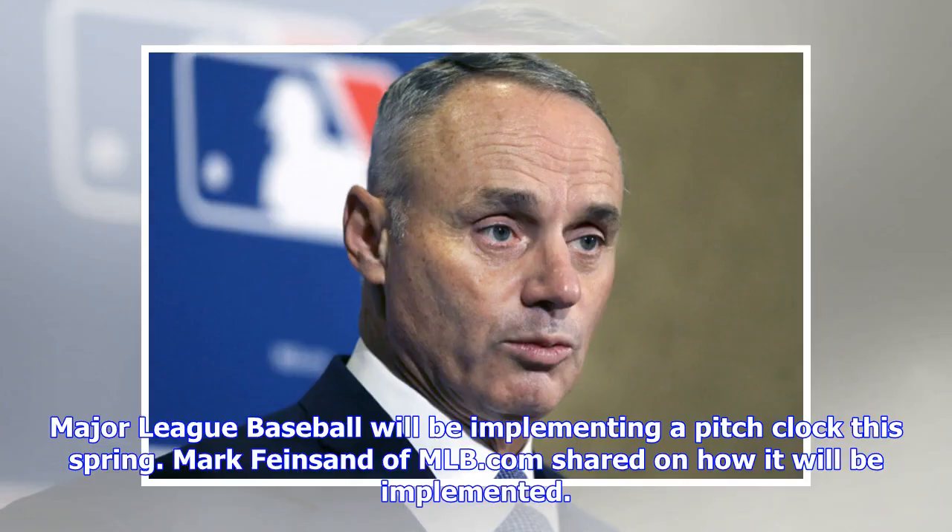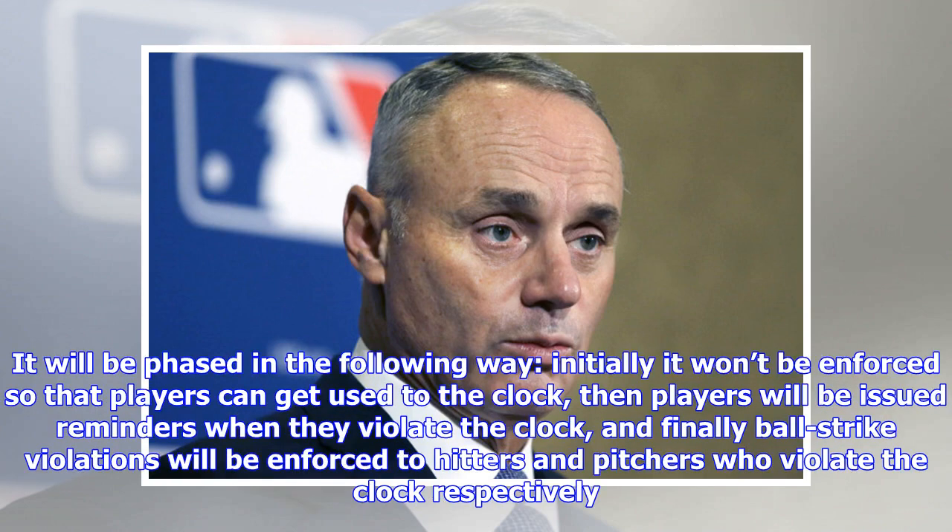Major League Baseball will be implementing a pitch clock this spring. Mark Feinsand of MLB.com shared how it will be implemented. It will be phased in the following way: initially it won't be enforced so that players can get used to the clock, then players will be issued reminders when they violate the clock.